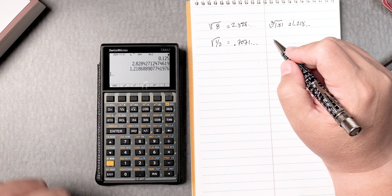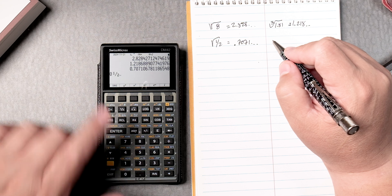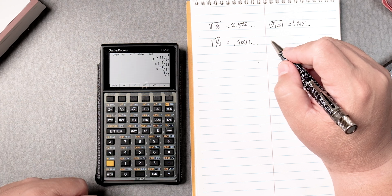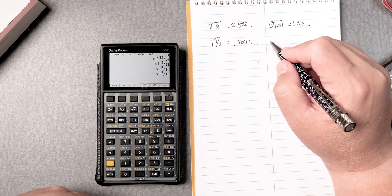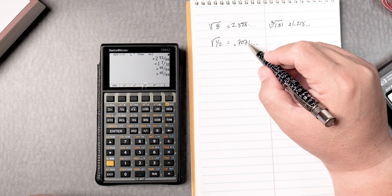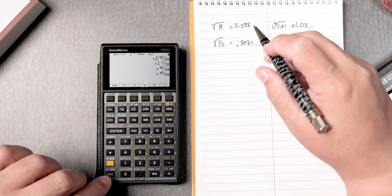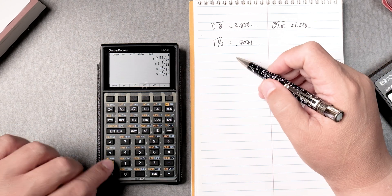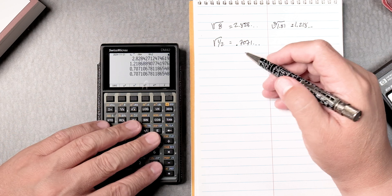If you press 1 and tap the period twice and then put a 2, it gives you one half; enter that and then take the square root and it gives you an approximation of that answer. 0.707. If there's a decimal, you press the yellow key twice and press the log key and they'll give you the same answer.